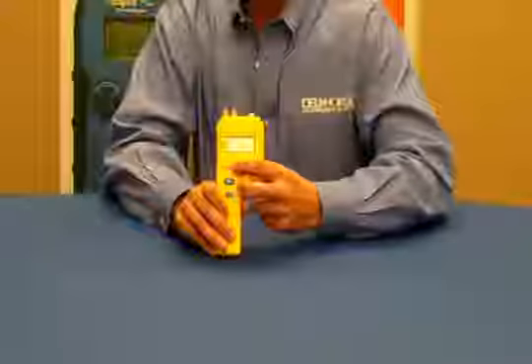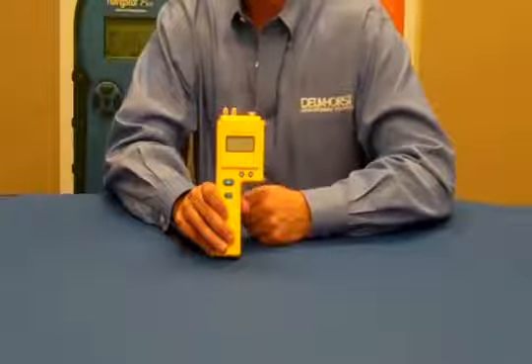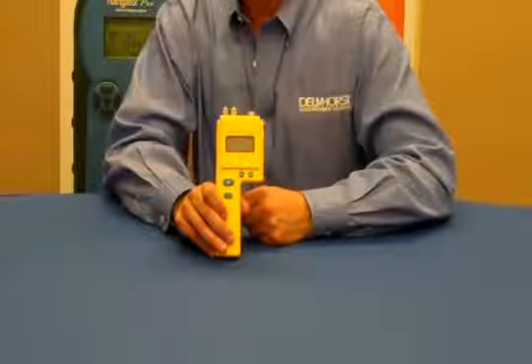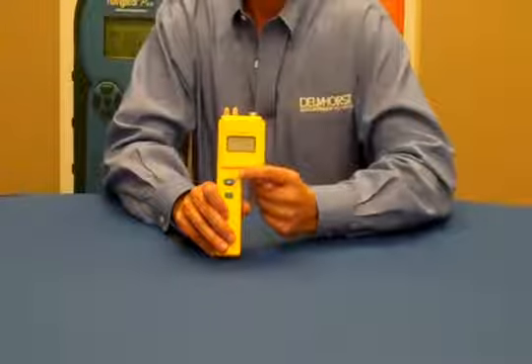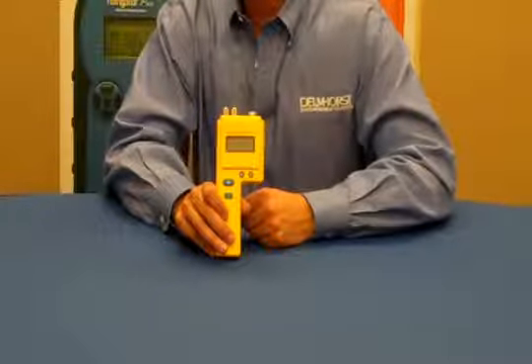The meter has a bright digital display and reads on the paper scale from 4.3% to 18% moisture content. On baled scrap paper it reads from 5% to 40% moisture content, and it also includes a reference scale that reads from 0 to 100 on a relative scale for other materials.